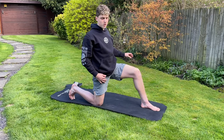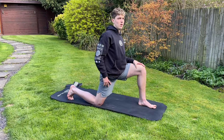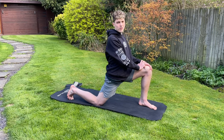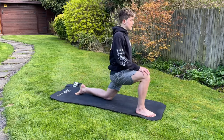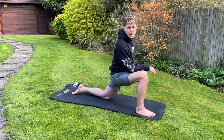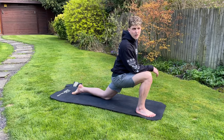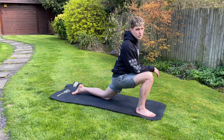Another variation you can do is just moving it out to the side to stretch the other side as well, then we'll swap legs. The next stretch after this is going to be a hamstring stretch — quite simple: two legs out in front, bending over, hinging from the hip, and stretching out your hamstring.